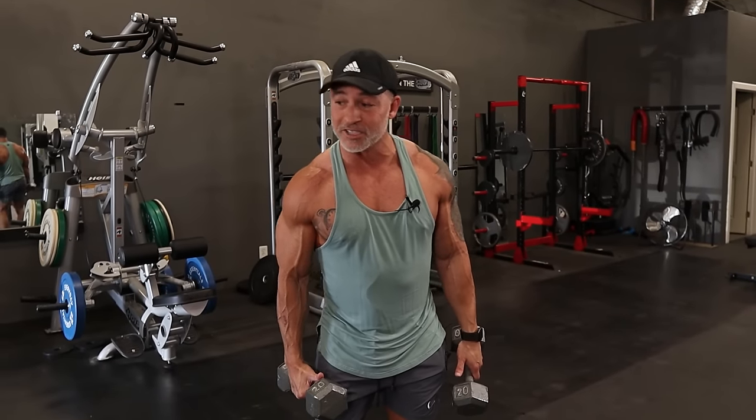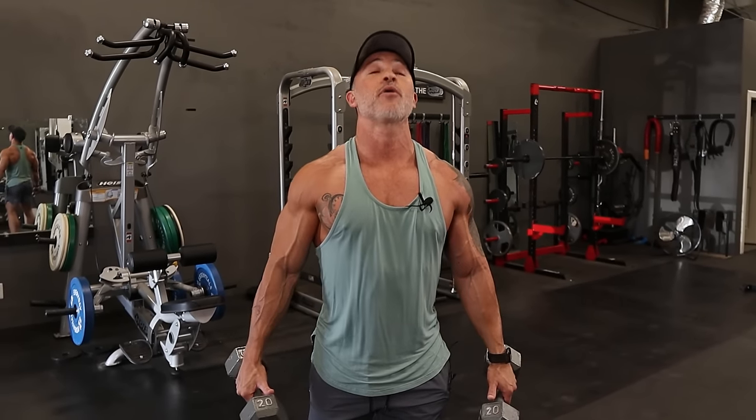Basically you want to actually get these dumbbells out away from your body — away as opposed to up over your head.